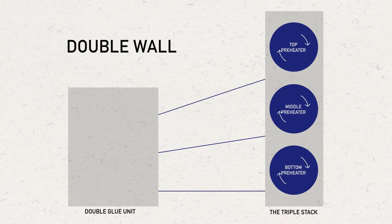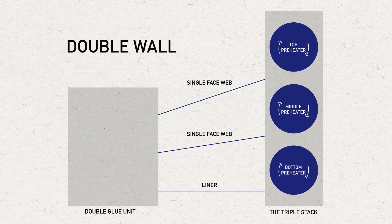If double wall board is being made, both of the corrugator's single-facers are running and delivering two single-face webs to the bridge to be combined at the double glue unit.